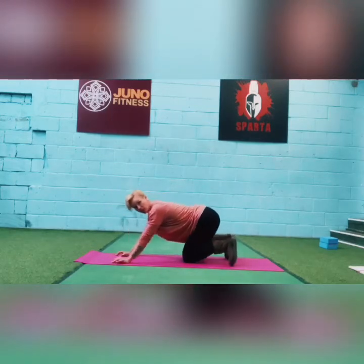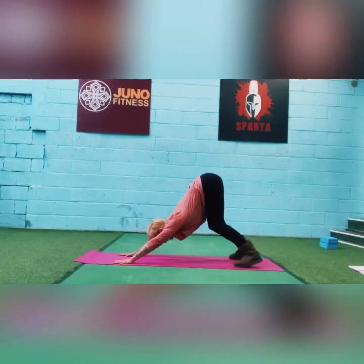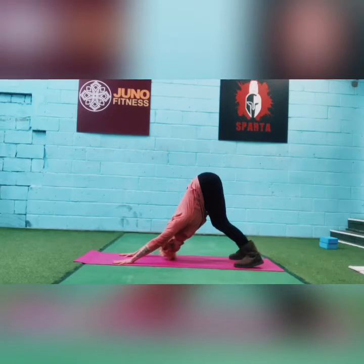Let's go to downward dog — because what is yoga without a downward dog? Take your toes under, push your hips up and back. Try and get a straight line between your wrists and your hips. Take some deep breaths.